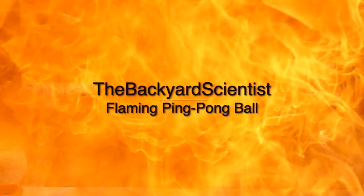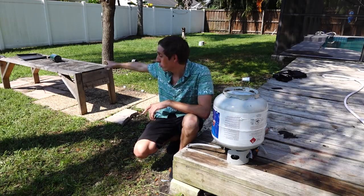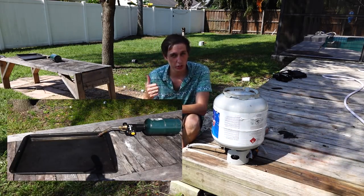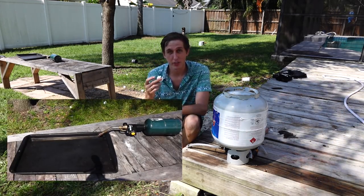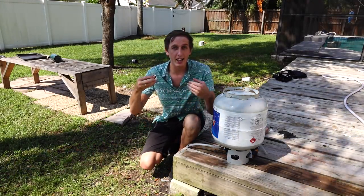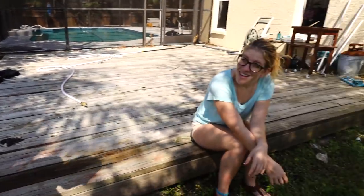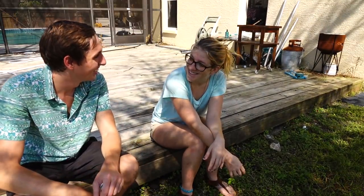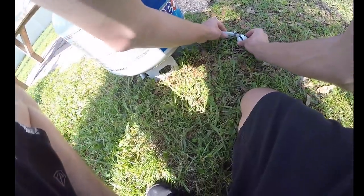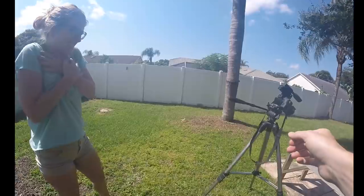The plan is to fill up a ping-pong ball with propane and toss it over on that bench where there's a torch going, which should ignite the vapors. The safest way to do this is the way where I don't catch on fire. Predictions from bystanders include that it's going to explode.